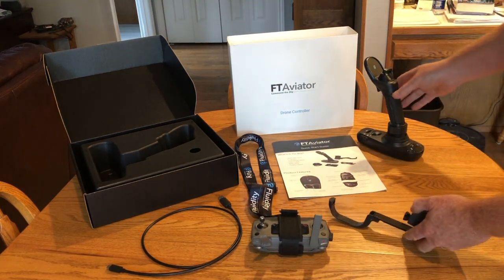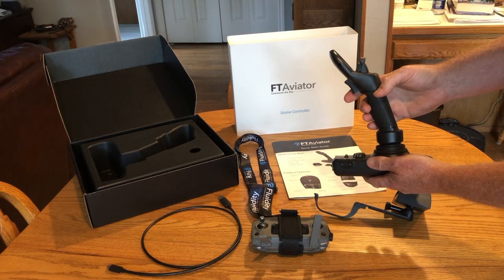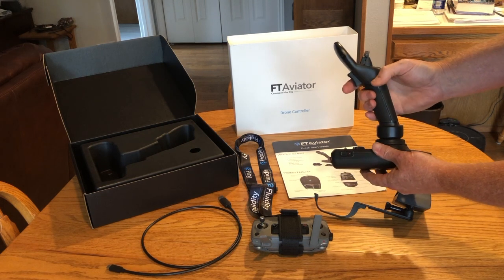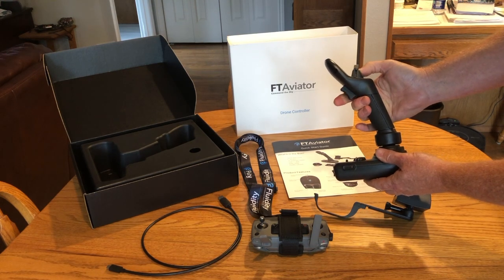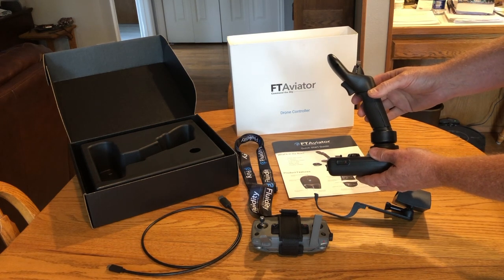With the joystick itself, it doesn't feel too bad. I wouldn't say it's cheap, but I wouldn't say it's the best plastic type of device I've felt — it feels adequate. It's nice to see there's a centering feature for each of the axes of control so that it always comes back to the center position.